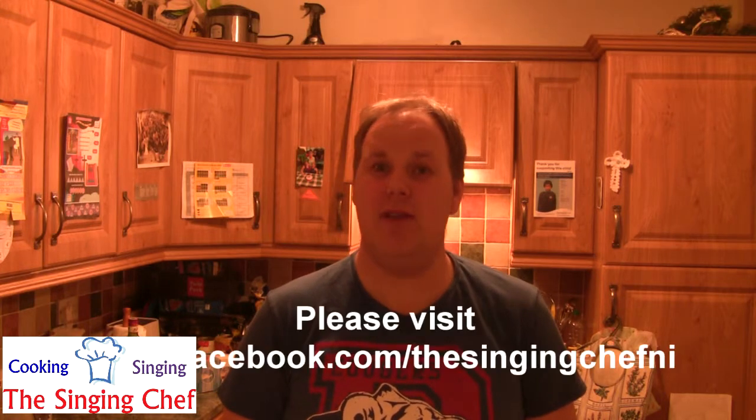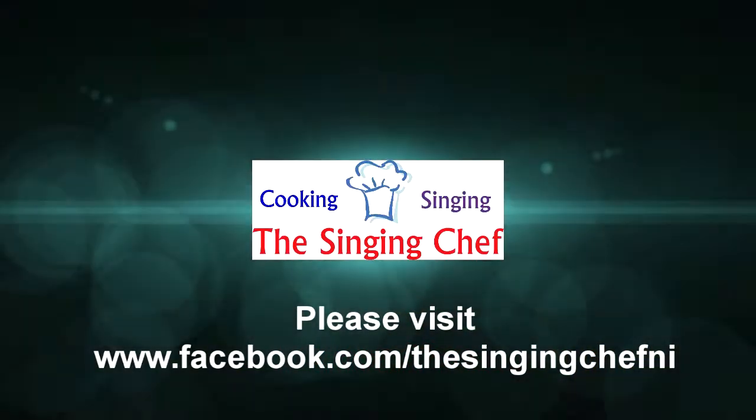I'm really pleased you could join me in my kitchen today cooking tomato and red pepper soup. Please don't forget to hit the like button and follow the recipe links below this video. Also a link to our Facebook page, The Singing Chef NI — go and like that page as well. You'll see a lot more videos here on YouTube and on the Facebook page as we continue with The Singing Chef videos, cooking recipes for you and also singing for you. We'll keep you up to date with our events on our Facebook page. Don't forget to like us and we'll see you soon.